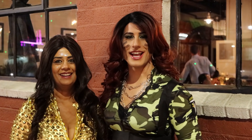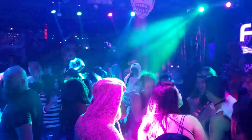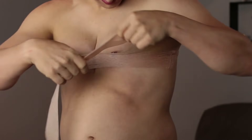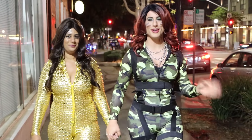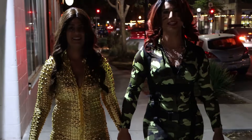Hi everyone, I'm Diana with DressTech, and it is the weekend before Halloween. We are out in Sacramento, so stick around — you don't want to miss this episode.